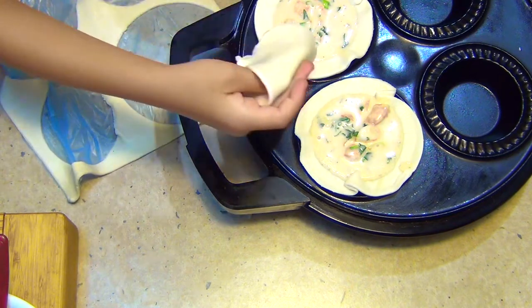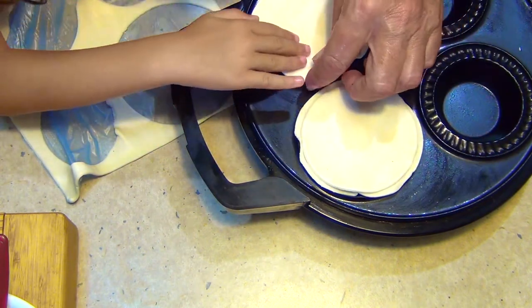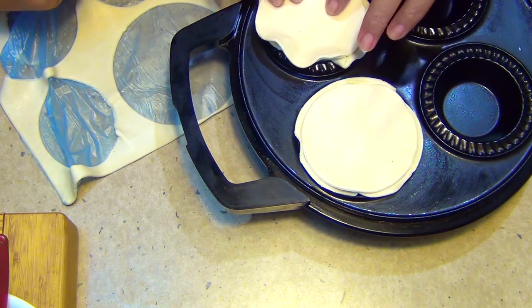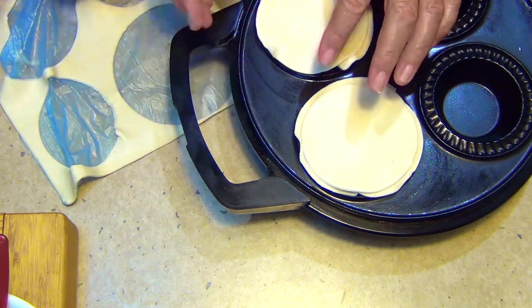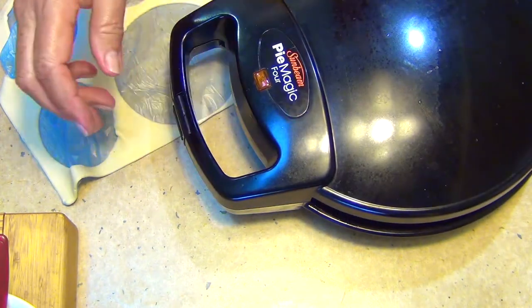Then you carefully put the pastry lid on top. We missed it a bit and didn't get it on evenly, but that'll do. Now we close the lid and turn the pie maker on.